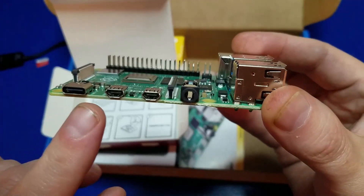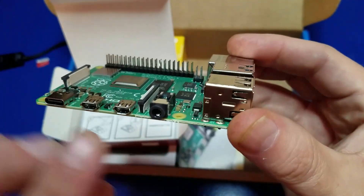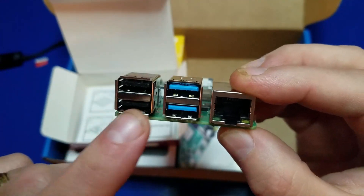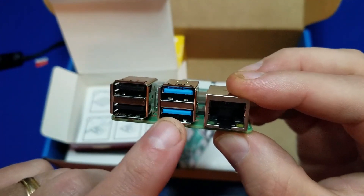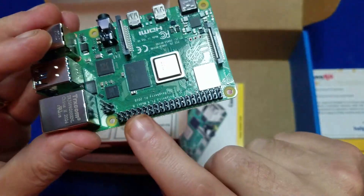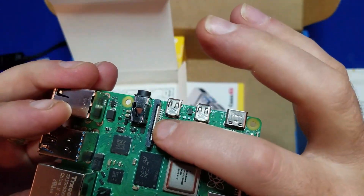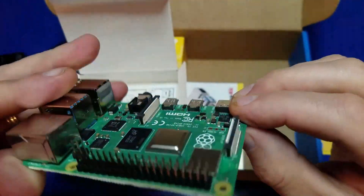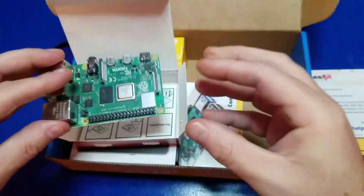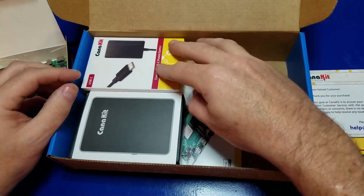Here we have the power input, and you have two HDMI ports and your AV jack. On the side, you have two USB 2.0 ports, two USB 3.0 ports, and gigabit ethernet. On the other side, you have GPIO header pins, your display port, and your camera port. And if we flip it over, this is where your micro SD card goes — just in case you weren't familiar with the Raspberry Pi 4 Model B itself.